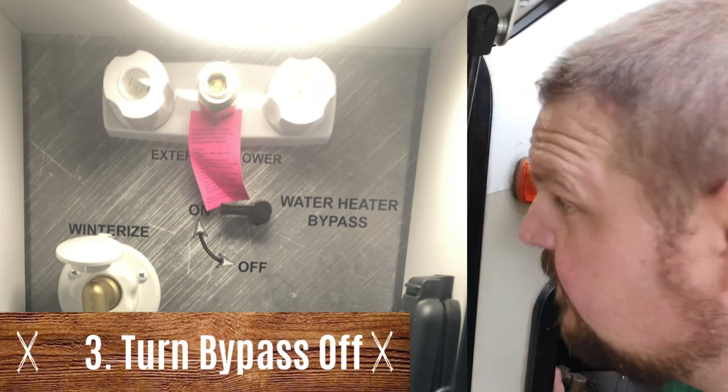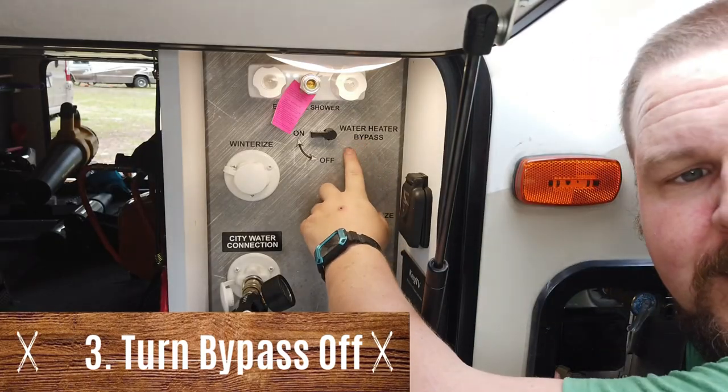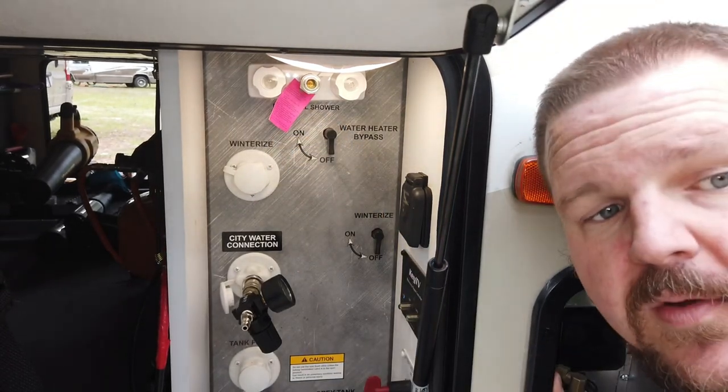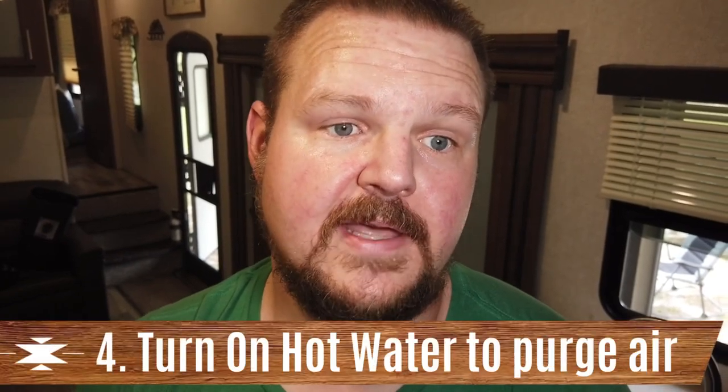Then we're going to do the same thing in the bathroom — the faucet, the toilet, and the shower. Now we're going to turn the bypass off. This is our water bypass — we're just going to turn it to off. You're going to hear it filling with a little bit of water, then we'll go back inside. The first few times I did this I used the release at the top of the water heater to fill the tank, but it was hit or miss. Now after I turn the bypass off, I come back to the sink and turn the hot water on until all the air is out, which means the hot water tank is full.